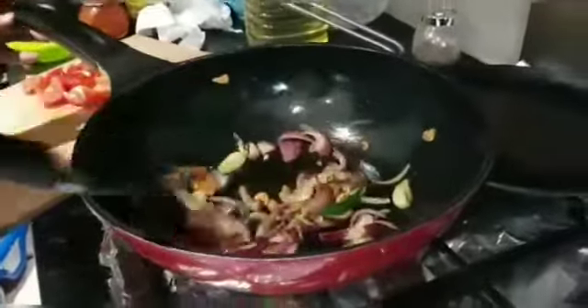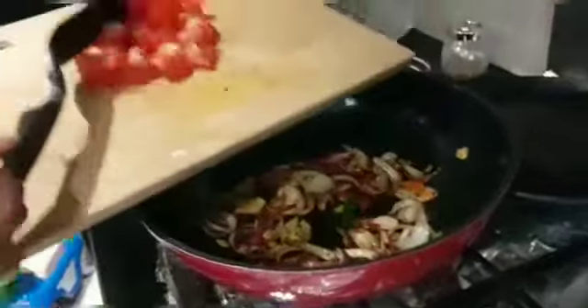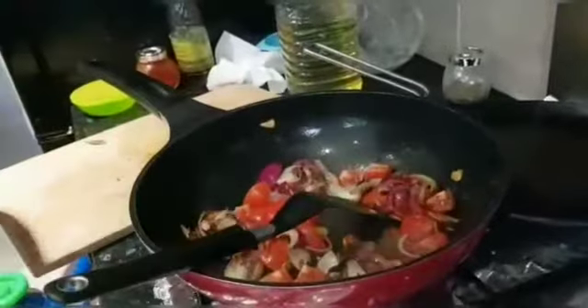Now it is golden and brown. We will add tomatoes. Mix it. I will add the tomatoes in now.